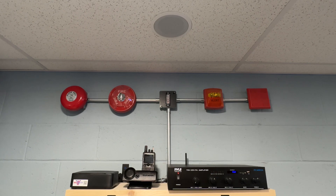This system hooks in directly to your existing PA system in the firehouse, if you have one. If you don't, you can also connect the speaker directly to the back of the unit. It has a 10-watt amplifier.